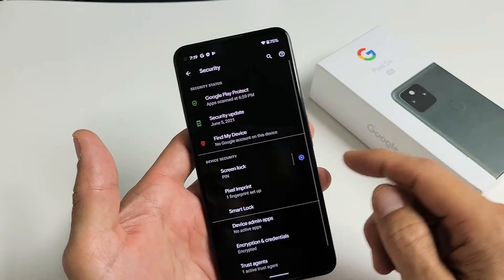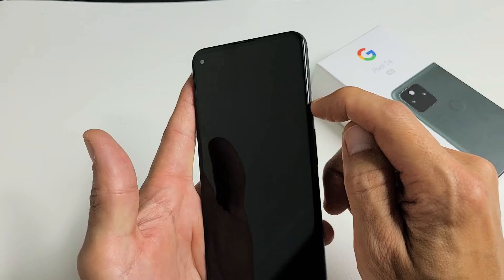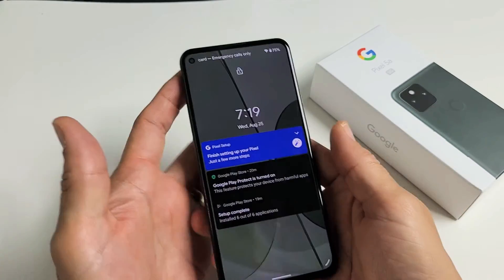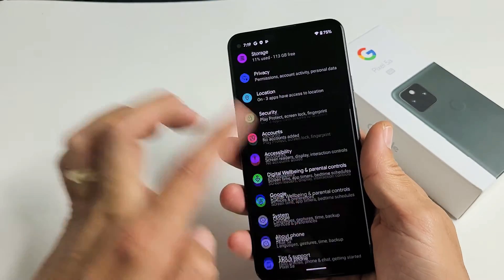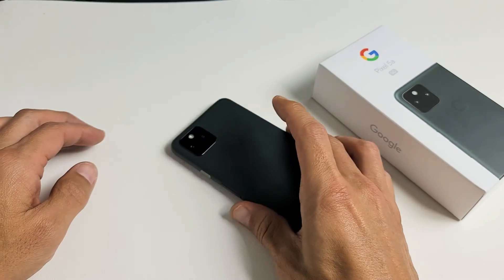There we go. Now I can lock my phone, and to get back in I just touch the fingerprint sensor right there — and voila, we're in business. Pretty simple, good luck!